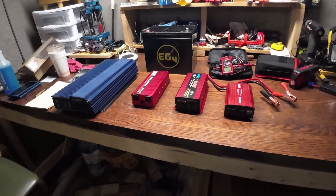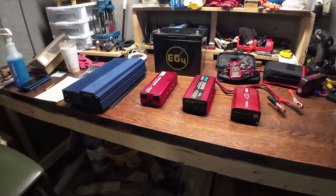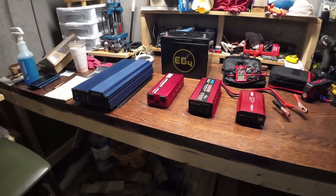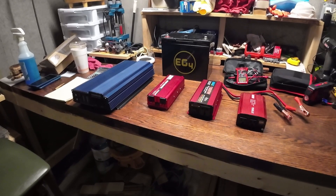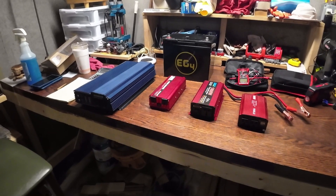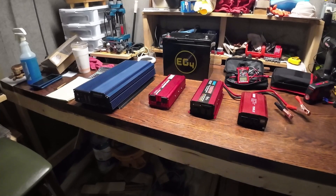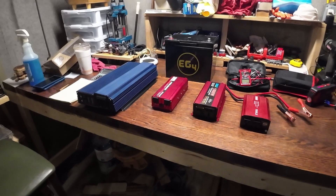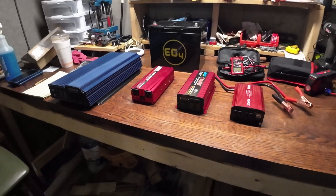Upstairs in my garage I have a Growatt 24 volt inverter — a nice system, still brand new in the box. That type of inverter is far more efficient when it comes to idle power consumption, because when there's no load it can either shut down or greatly diminish how much power is consumed during idle.